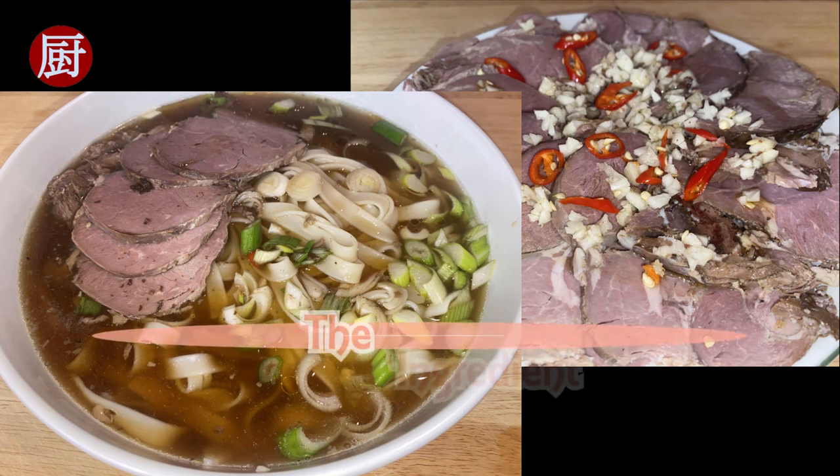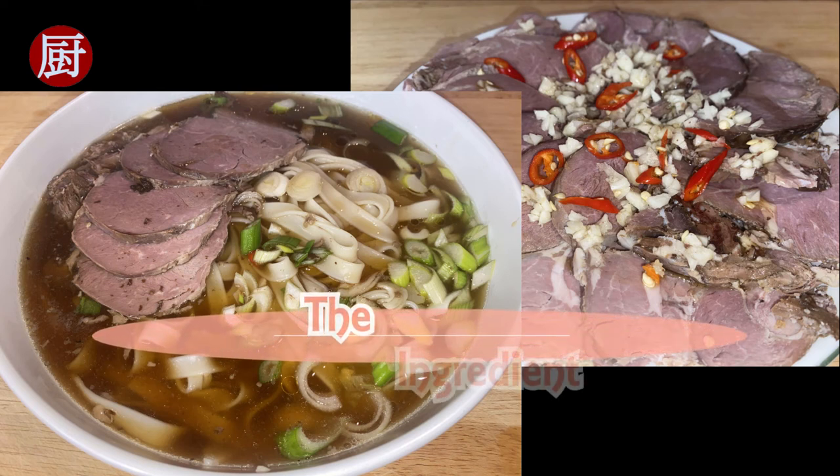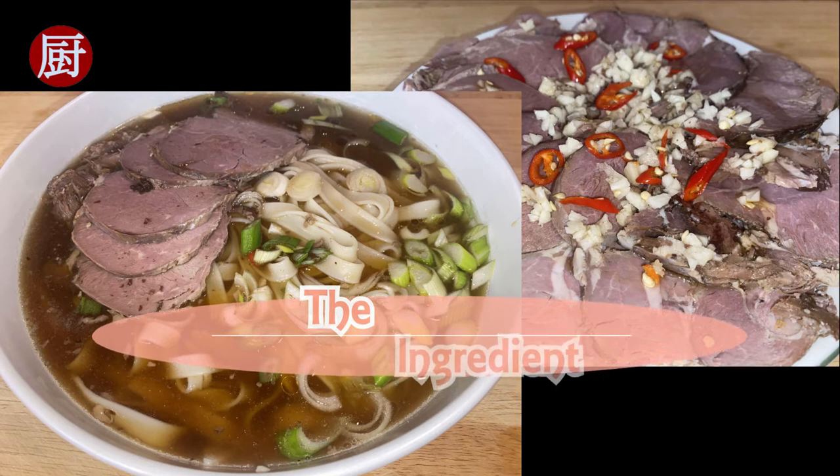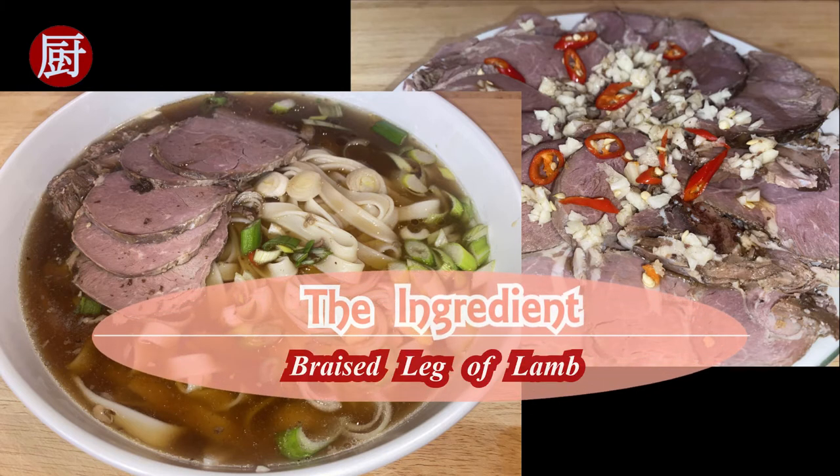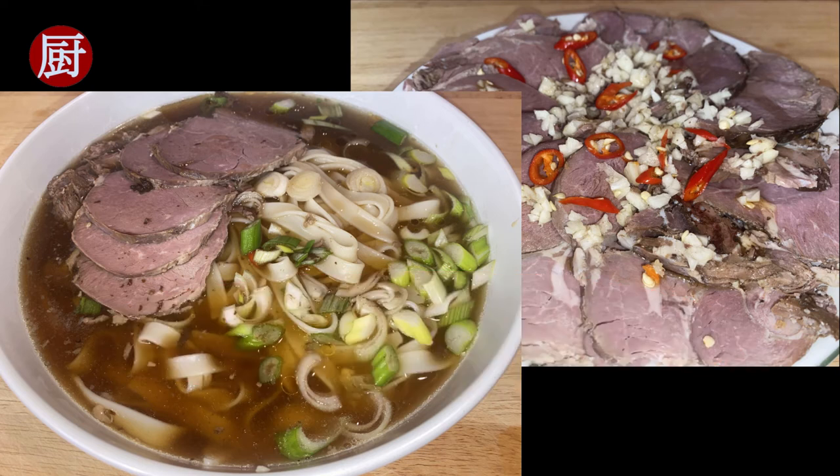Hello, welcome to the Ingredient channel where I replicate and share authentic Chinese recipes. Today I am introducing an easy recipe to braise a leg of lamb and share two very different ways to serve.